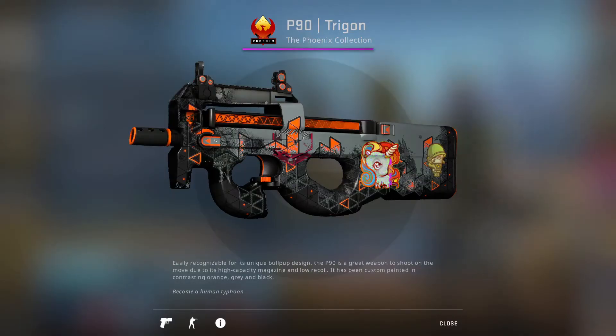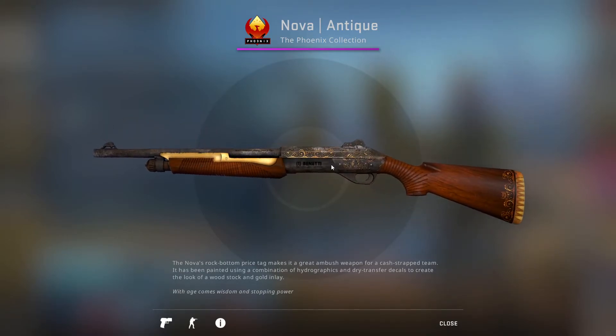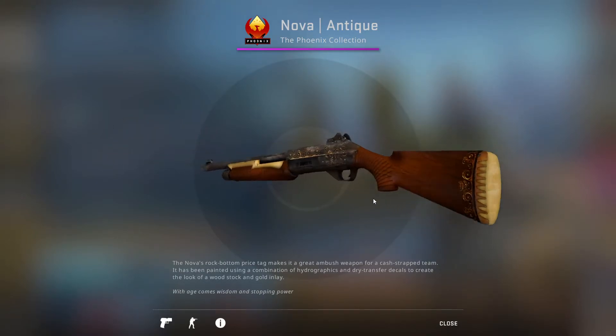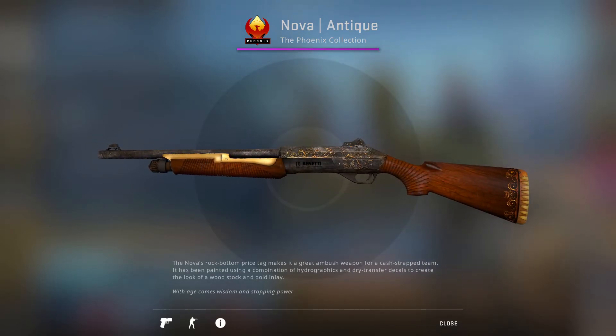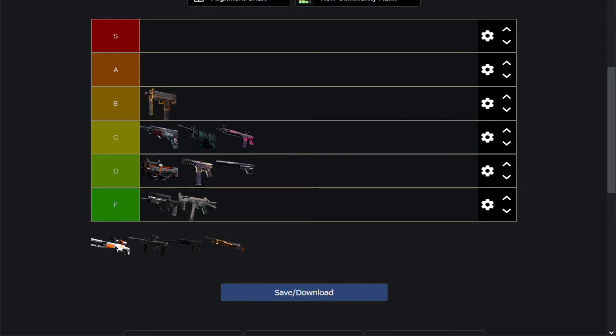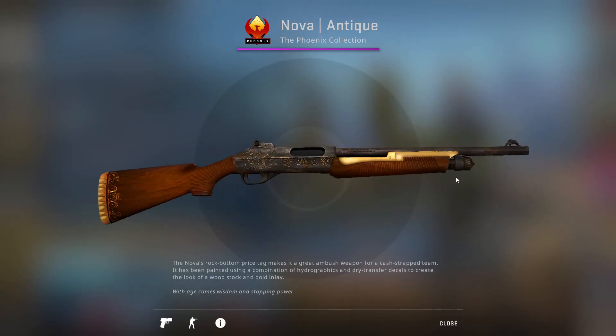Next up is our first pink — the Nova Antique. It's a wooden, antique-looking shotgun, and the base design was actually changed up a little bit, so it's a bit better than stock. But it's not that good as far as wooden skins go. For me it's still a D-tier skin, actually very close to C-tier though — a top D-tier skin. It's close to being something you can't go wrong with, but there's a lot of good Nova skins out there.